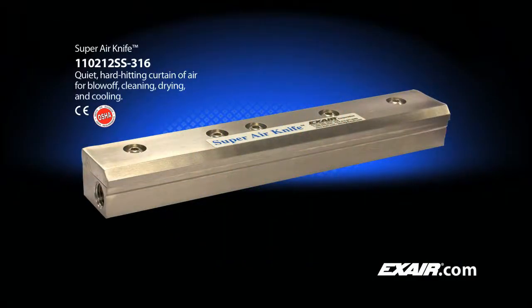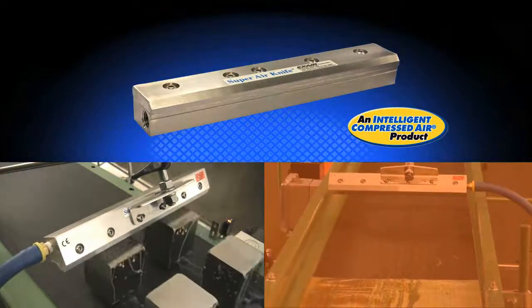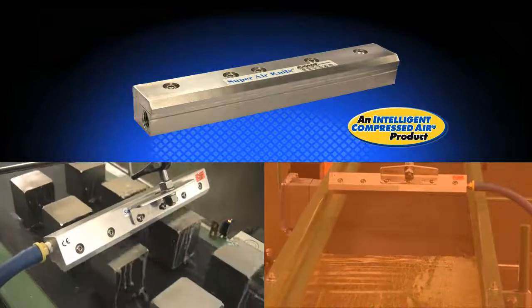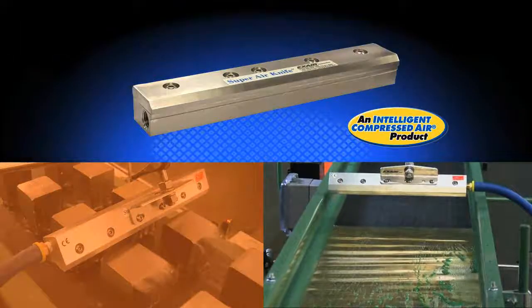X-Air's Super Air Knife is an intelligent compressed air product which delivers a hard-hitting sheet of laminar airflow onto the surface of your parts, webs, containers, or sheet stock to maximize blow-off, drying, cooling, cleaning, or liquid recovery production processes.